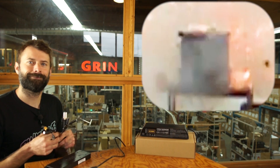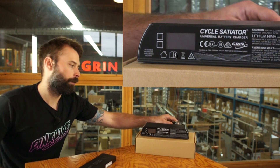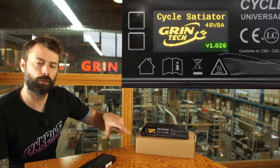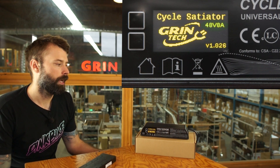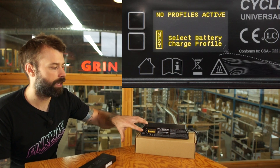First things first, let's turn the charger on. I'm going to plug in the AC cable — boom — charger comes on, tells us the firmware version, tells us what type of Satiator it is: 48 volts, 8 amps.